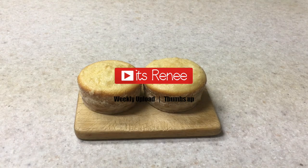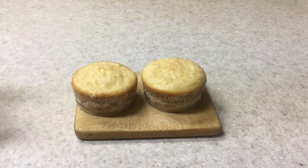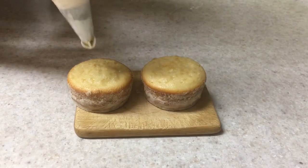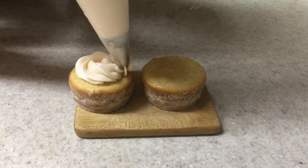Hey guys, it's Renee. For this mini cake I'm going to be using these cupcakes — cupcakes I made without using cupcake liners. I recently made a how-to on that. I'm using a Starbucks mix, some cream cheese frosting, a disposable piping bag, and my Wilton 1M tip.